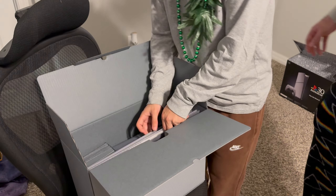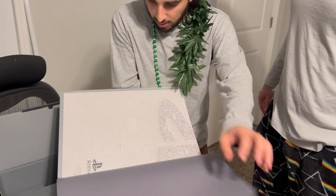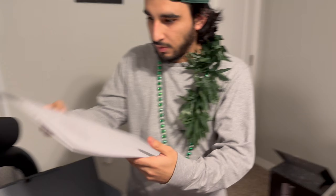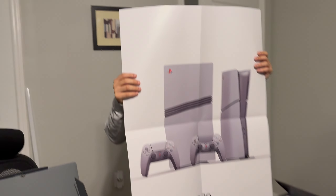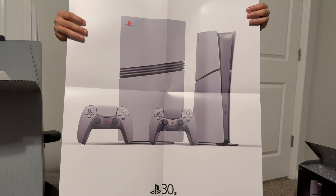Now remember, everyone gets a poster. Here it is — it comes in a little envelope inside a big binder-style folder. This is the 30th anniversary poster. Opening it up: the back is the same for everyone, but the front varies. We got a picture of the PS5 Pro and the PS5 Slim — that's pretty neat. Definitely going to frame this and put it up somewhere.